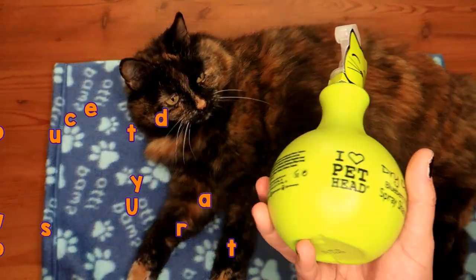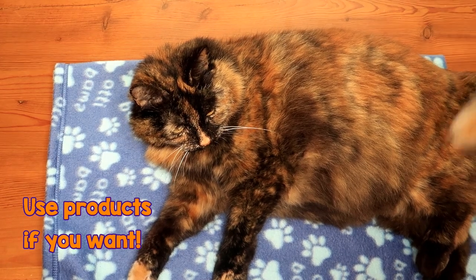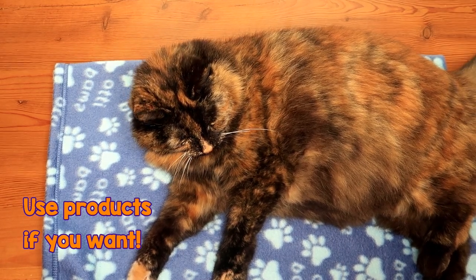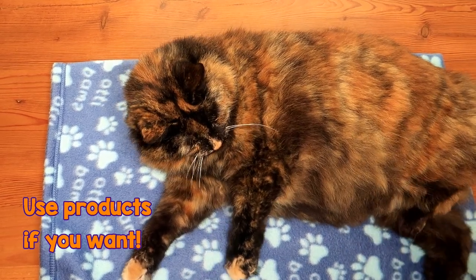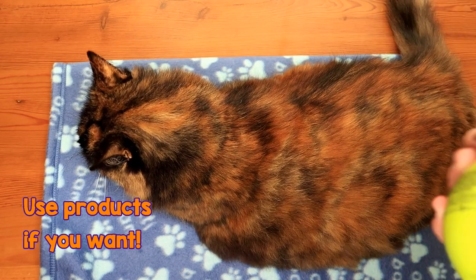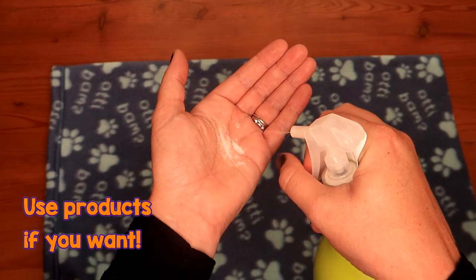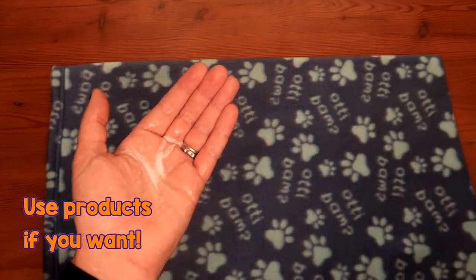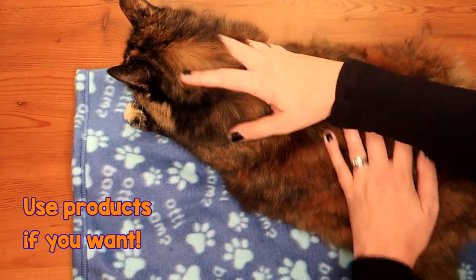Now products aren't something that are strictly necessary, but this is something I like to use on Ragsy to keep her nice and clean and smelling fresh. She spends a lot of time in the garden during the summer, which means she gets a lot of dirt and debris in her fur and on her skin. So I use dry shampoo — you can just get it off the internet. The best thing to do is spray it onto your hand, rub it in your hands, and just run it through their fur.